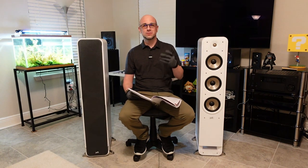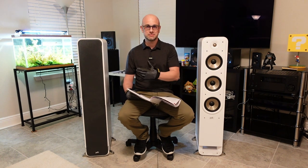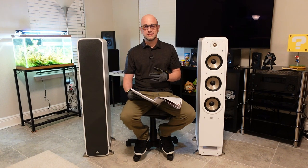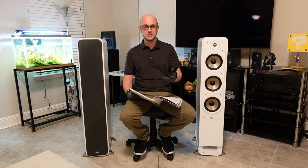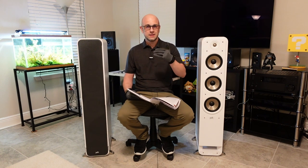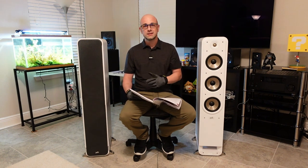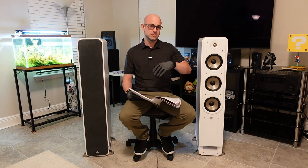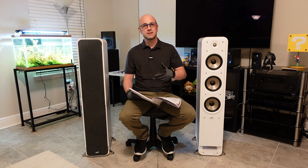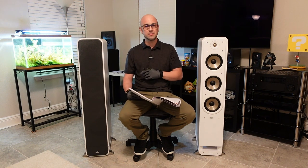Hey everybody, welcome to the channel or welcome back. If you're new here, please don't forget to hit the subscribe button so you can catch more videos like this. Check out the description section below where I often put more information about whatever I'm talking about in the video — there might also be things I forgot to mention, or links. If you own this speaker or another speaker, or just want to talk about them, put it in the comment section below.